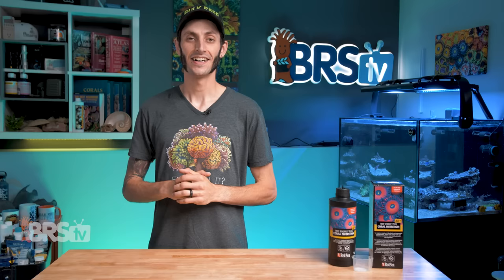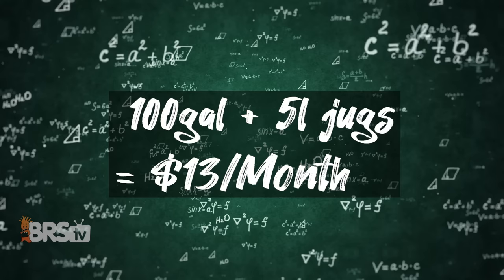I did some quick math — risky business, I know — and your average 100 gallon mixed reef tank would only cost about $13 a month to dose every single day, assuming you're buying those bulk five liter jugs, which is really great and less than I spend on coffee every month.